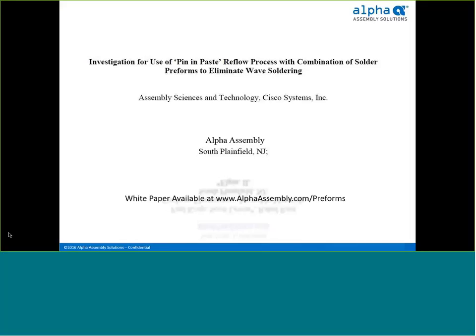Cisco had determined at the time that the benefit of eliminating wave was compelling enough to develop a set of guidelines around the technology. This seminar highlights those guidelines that Cisco developed.